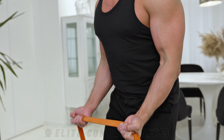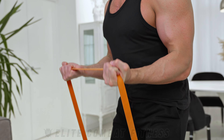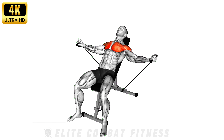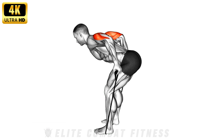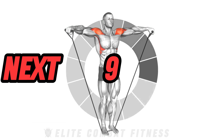If you're looking to build muscle and gain flexibility and mobility, you're in the right place. All you need is a resistance band. The ultimate resistance band challenge: strength, flexibility, and mobility. Welcome to today's workout.